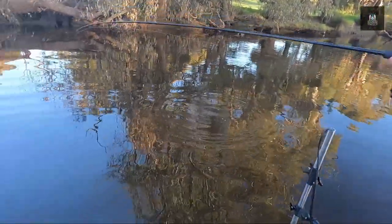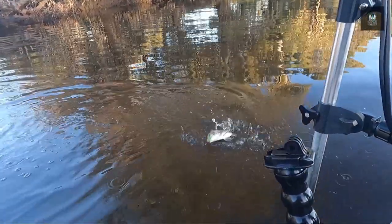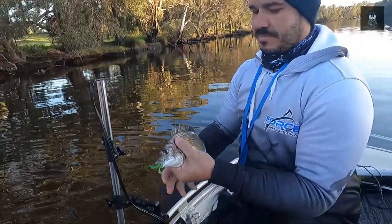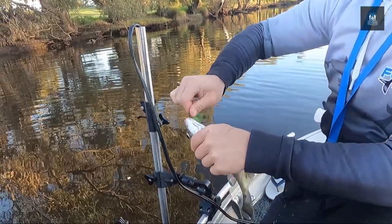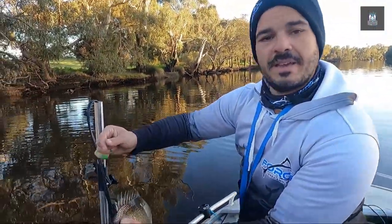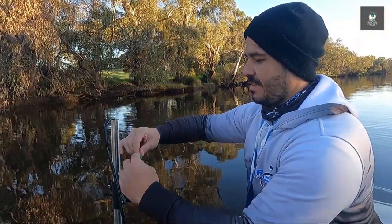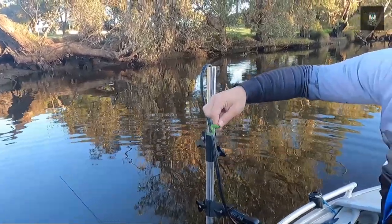And we're on! We missed that one - literally trying to set the GoPro up at the time. But there we go boys - we did nothing different to what Chris explained and there's a brim on lure! That's what they wanted - the misty green. Those are Chris's jig heads too.